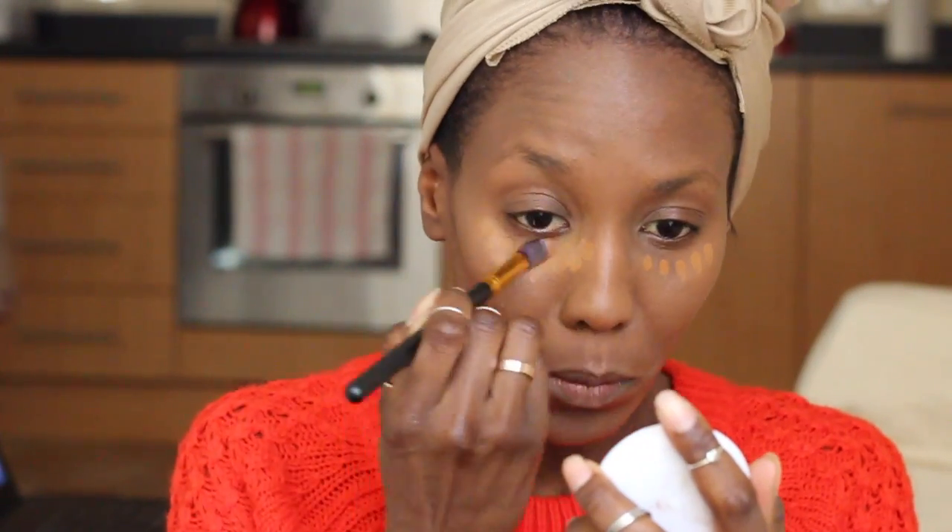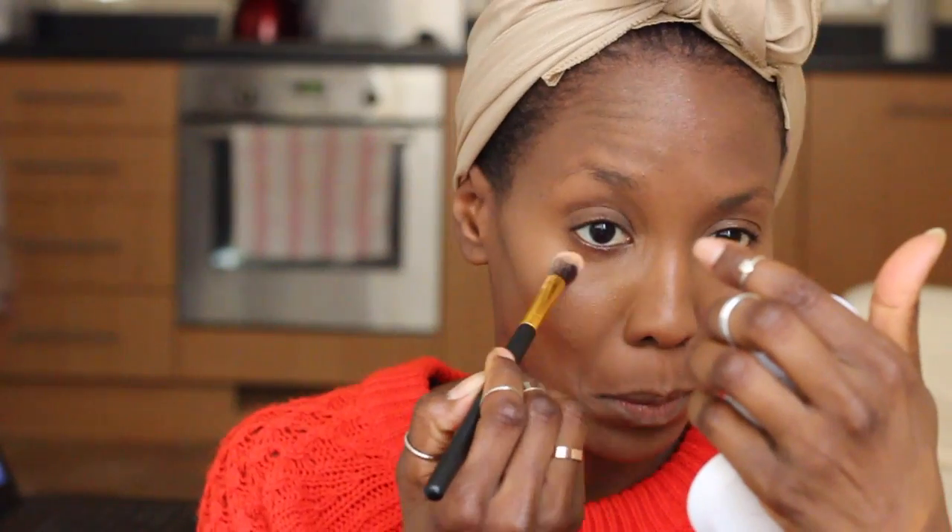Next I'm moving to my concealer. I am still using the Estée Lauder concealer Double Wear, and I love this concealer — it's just amazing. I set this with some by NYX powder.